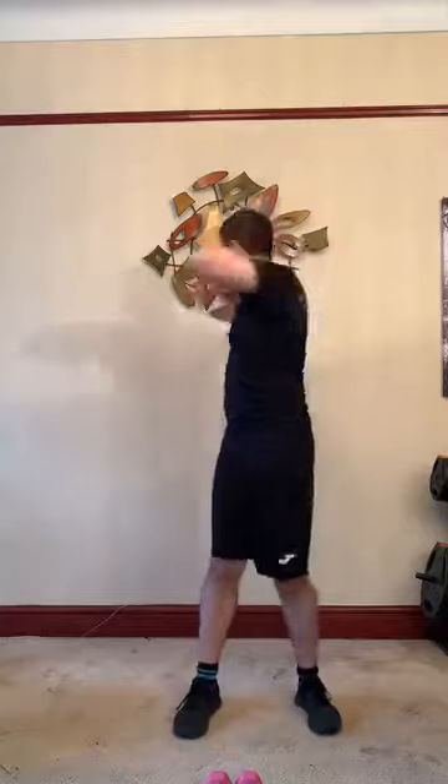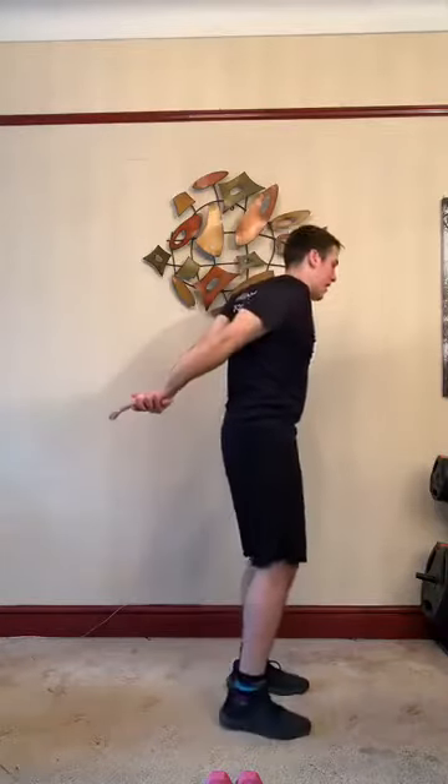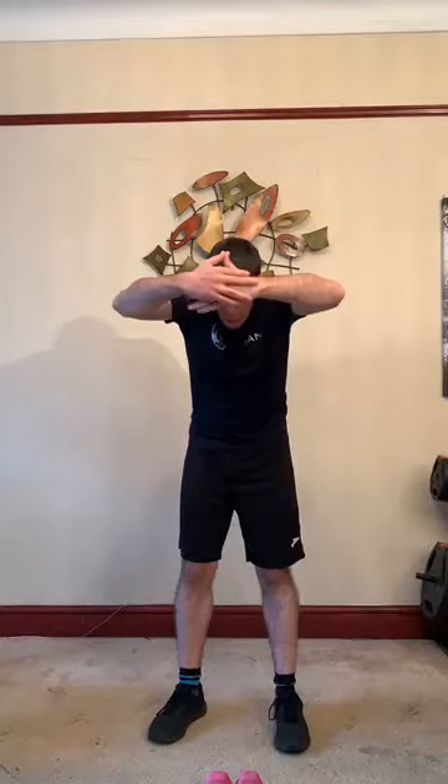Nice and relaxed, nice and easy. Take your hands out, take one across and hold that for five, four, three, two, one — and change. Holding for five, four, three, two, one. Take your arms up, take one over, hands on the back and hold that for five, four, three, two, one — change. Hold that for five, four, three, two, one. Coming around the front, bring your stomach in, slight bend in your elbows. Hold that for five, four, three, two, one. And round the back, lift it up and hold.